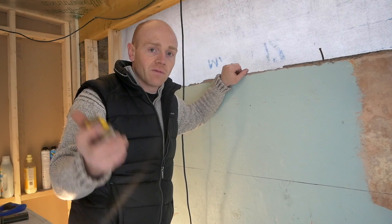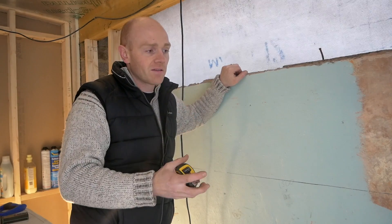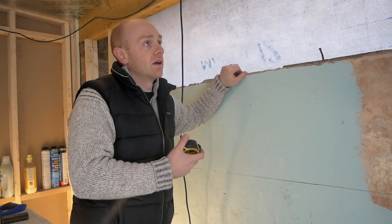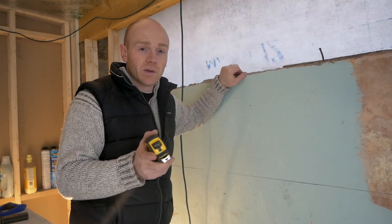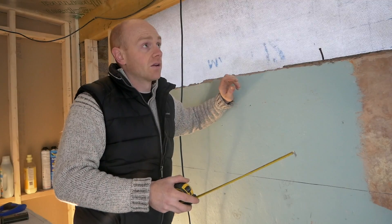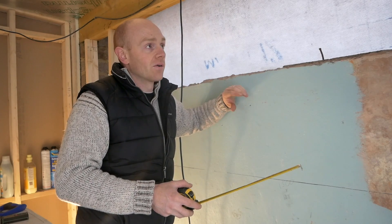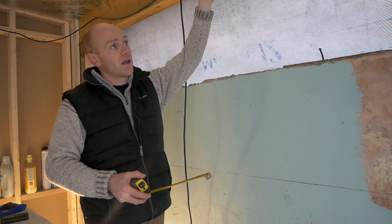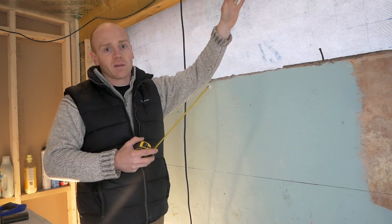Just in case any of you haven't seen the other videos — these studs are not structural in any way. They're basically infill panels to carry our insulation and to fix our stud work to. In this instance there'll be some cabinets going up. Normally I'd put plywood on the studs before plasterboarding to carry the cabinets, but because I've got this big nine-inch beam up here, I'll be hanging them that high anyway, so I know I'm going to hit something strong.